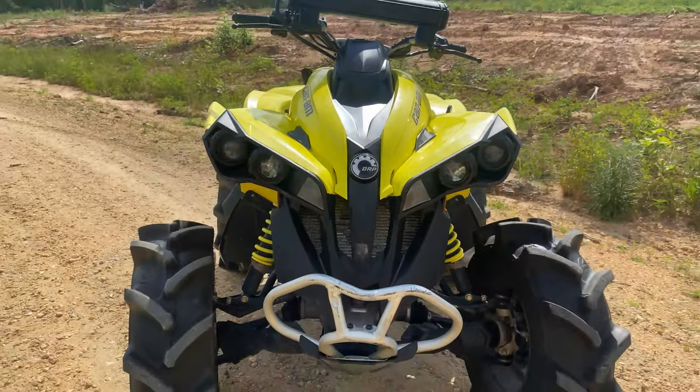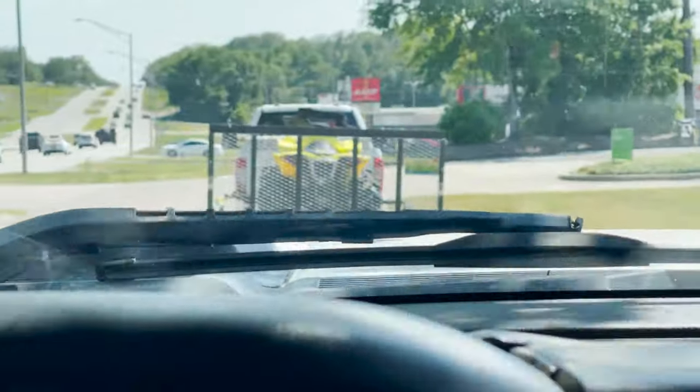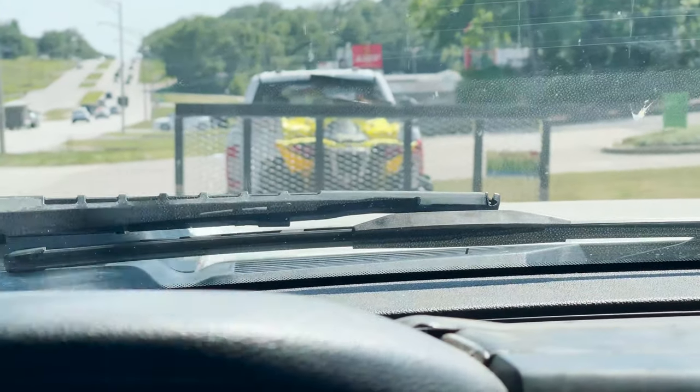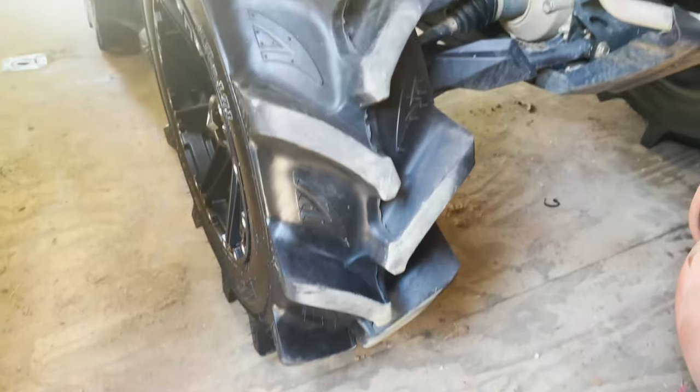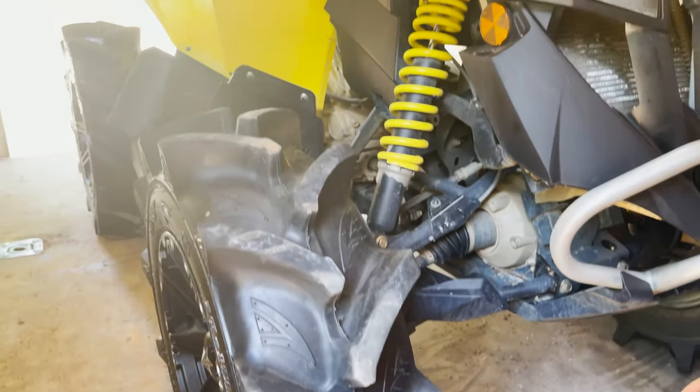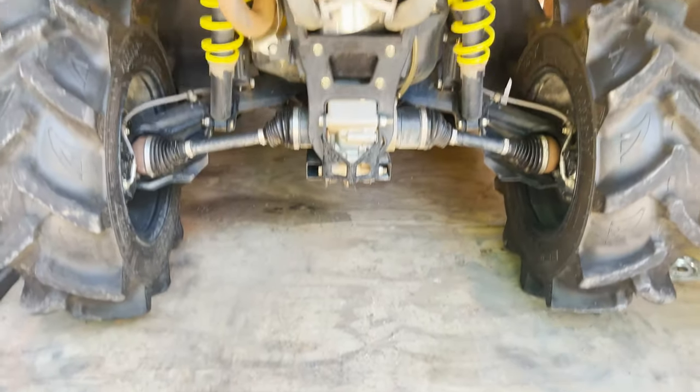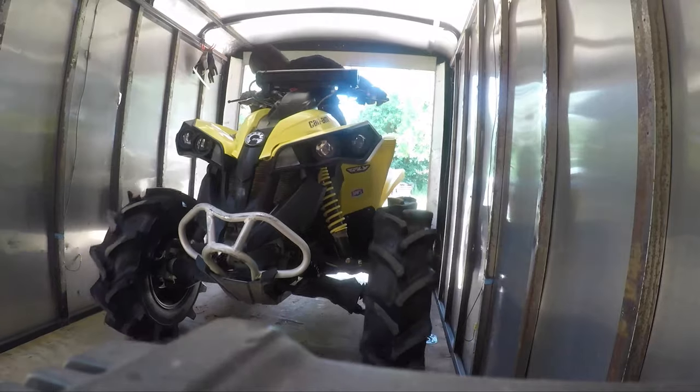Today we're taking delivery of a 2020 Can-Am Renegade 570. Here at CBTR we're known for the bigger bikes — the 1850s — but today we picked up a 570 for a customer, so we're gonna put it to the test. We're gonna have it for a while, so we're gonna see what the Can-Am 570 is all about.